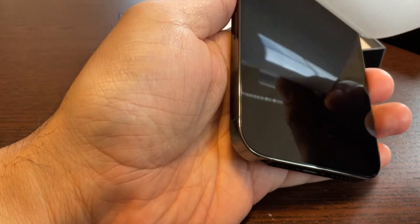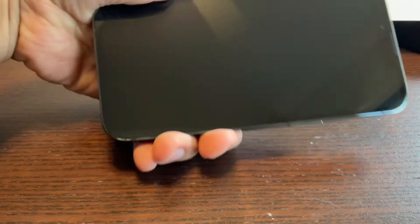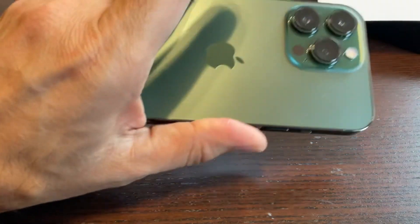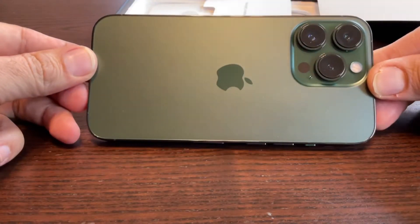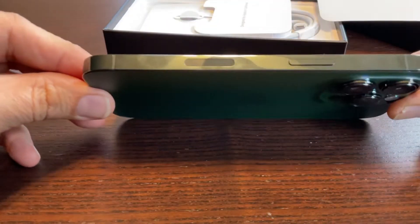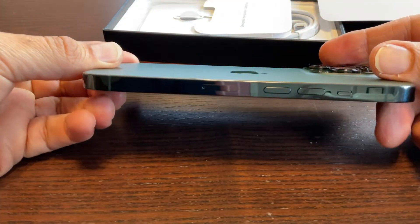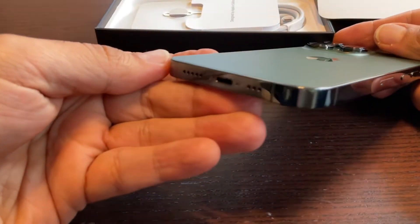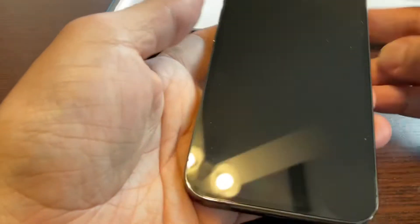Here you go — here is my brand new iPhone 13 in Alpine Green! It looks cool. Let me show it more: this is the back, this is the side, here's the power button, this is the bottom, and that's the top.